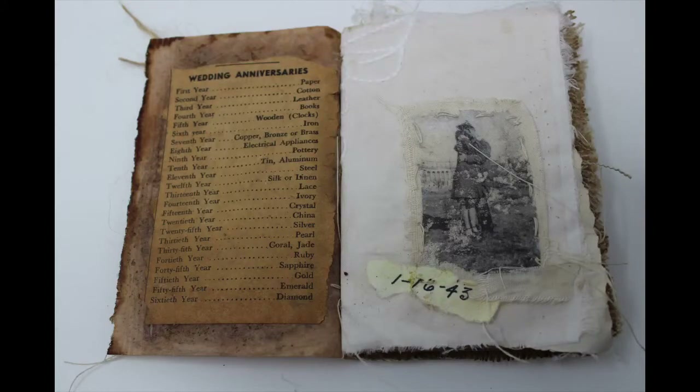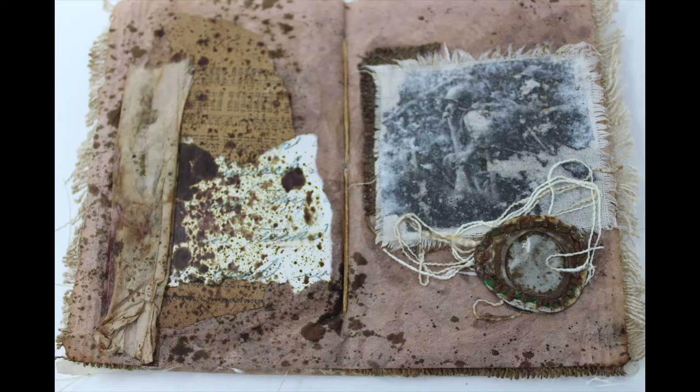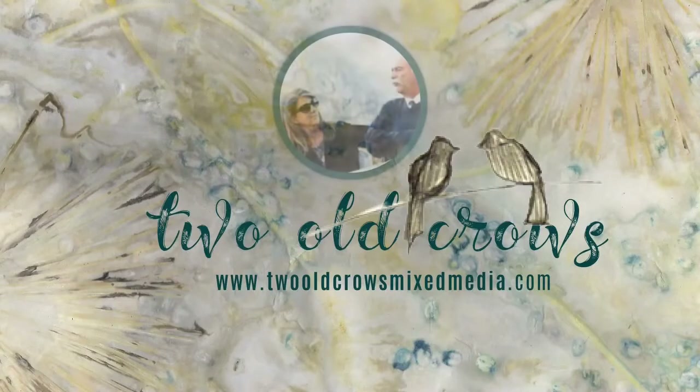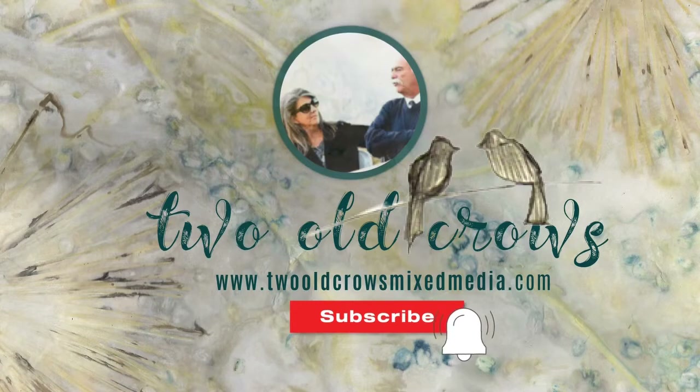This is the second video in the Moments Forgotten project. The first video showed how I altered the tin, and in this video I'd like to show you how I prepared the photos. My name is Peg and I call my channel 2OCROWSMIXMedia. I hope you'll take a moment and subscribe and hit that notification bell to be notified when I upload additional content.